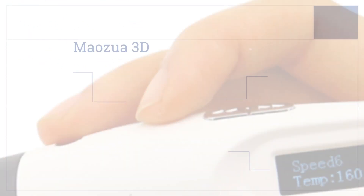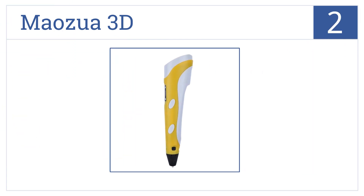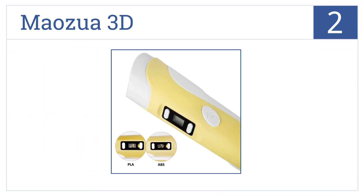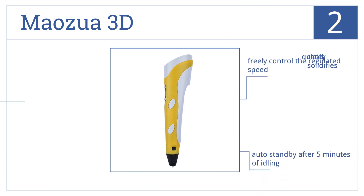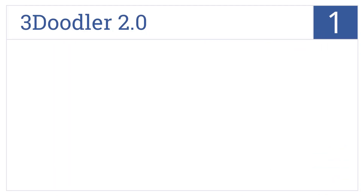At number two, the Mauzua 3D effectively brings your creations to life, featuring an LCD screen that accurately displays the temperature and also controls the time of drawing. You can freely control the regulated speed, and it has an auto standby mode after five minutes of idling. It quickly cools and solidifies.